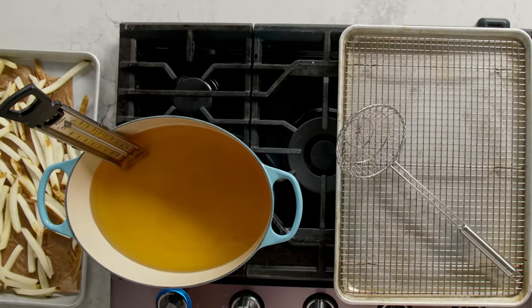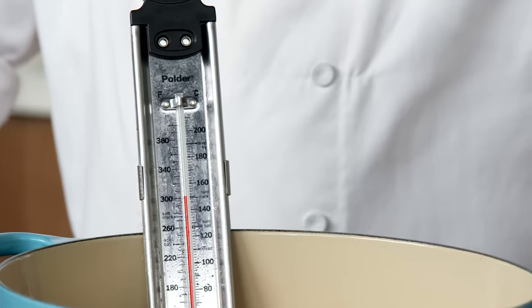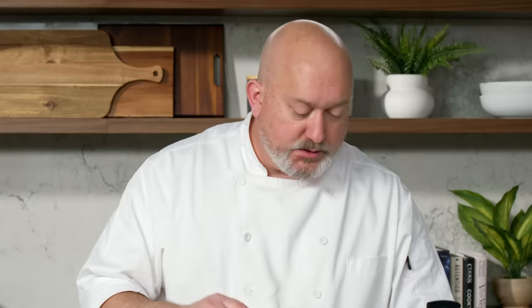Two pieces of equipment that are really great to have. This is a spider — it's called that because it looks like a spider web. We also have a candy thermometer or a frying thermometer. They clip onto the side of your pot, and it's a really great tool to have in your home kitchen.